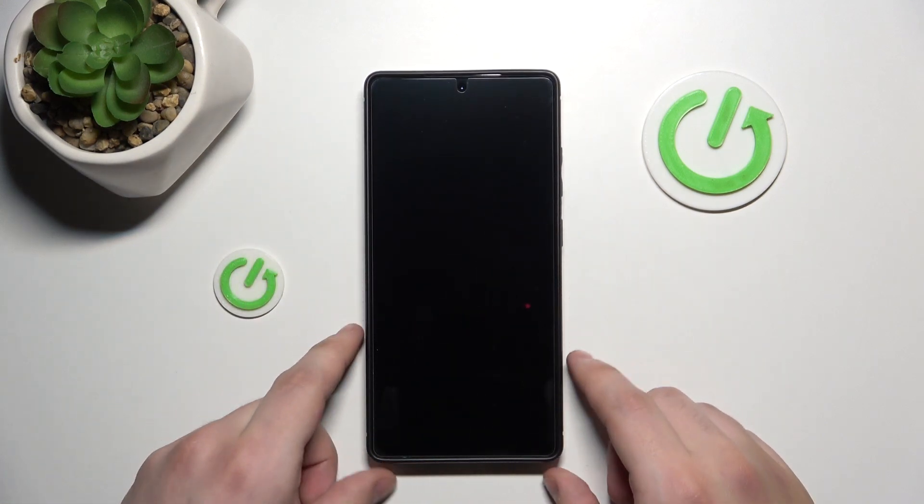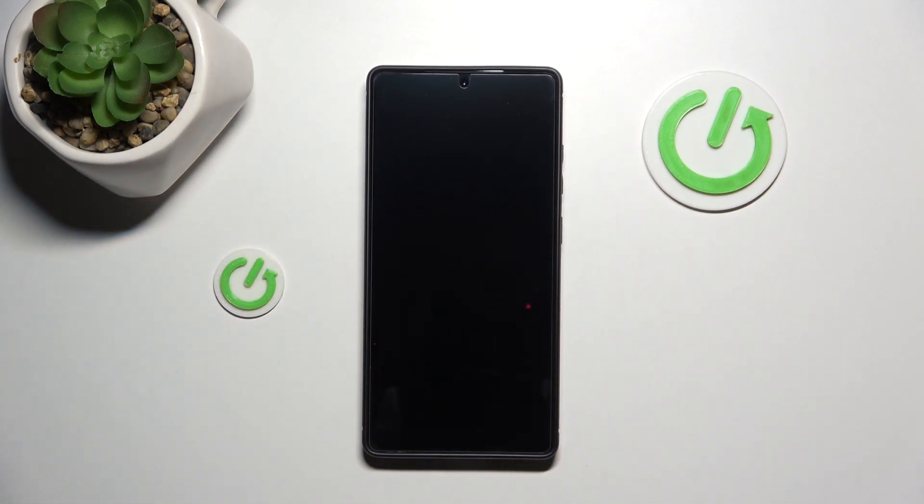As you can see the screen went black and now you need to wait a little bit of time, because it's gonna take a while.